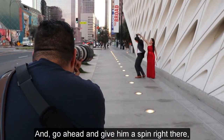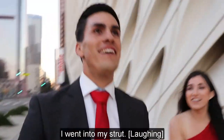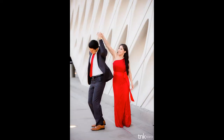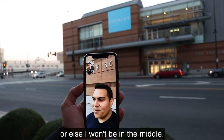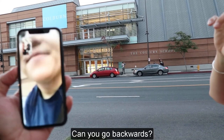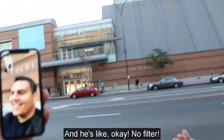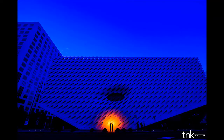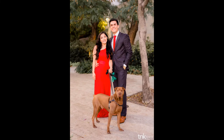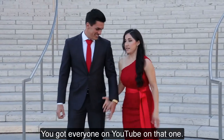Go ahead and give him a spin right there. I think I'm gonna be in front of this car, or else I won't be in the middle. If you go backwards, I'm gonna shoot right here. Sergio's fearless, man — he does this all the time. Wait, can you tell those 47 people to move? And he's like, okay — just like that. No filter. Yeah, you've got everyone on YouTube now.